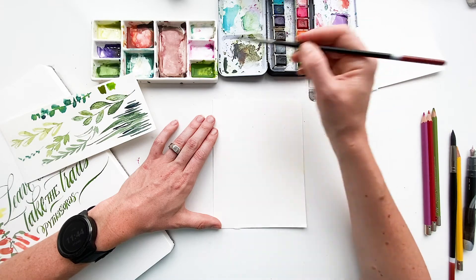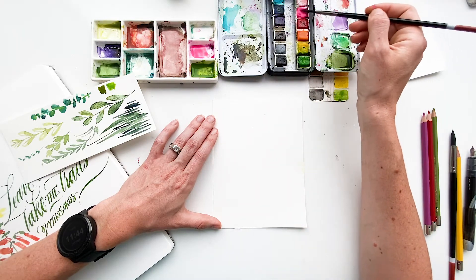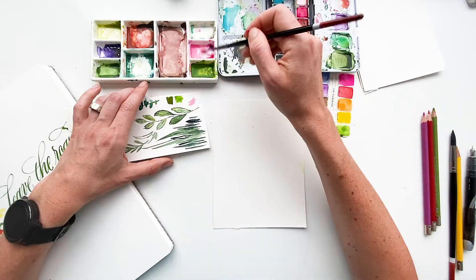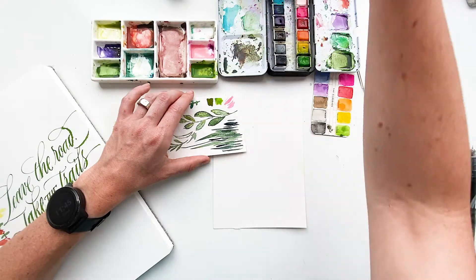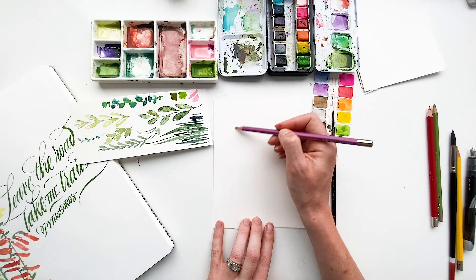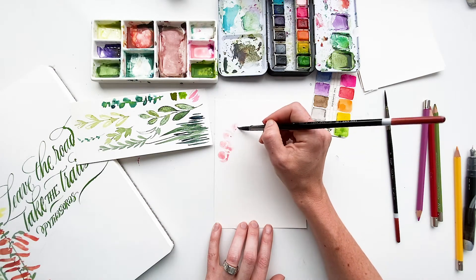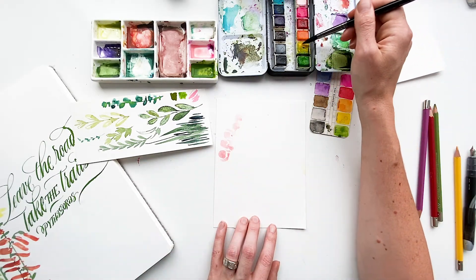First we're going to start with Palmer's Penstemon. I'm grabbing my opera pink and mixing it with some white just to calm it down. If you want to lighten up any pigment just add water, but this color is so vibrant I want to tame it with white. It's still a little primary for me so I'll add just a touch of orange. So we've got our colors for Palmer's Penstemon — we're starting with the blossoms, curving around with bigger blossoms that taper off. I'm using my size 8 round to create these little popcorn shapes.